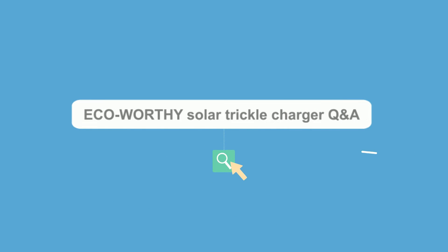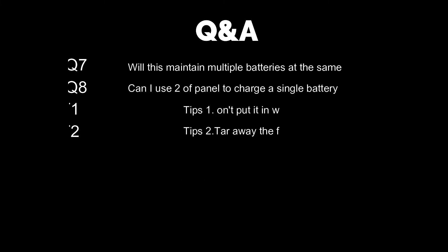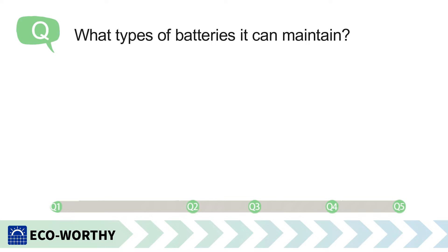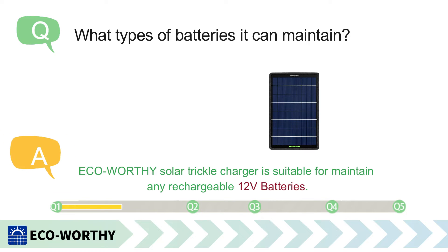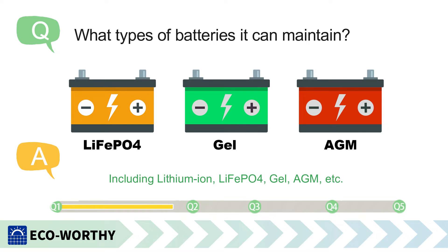Ecoworthy Solar Trickle Charger Q&A. What types of batteries can it maintain? The Ecoworthy Solar Trickle Charger is suitable for maintaining any rechargeable 12V batteries, including Lithium-Ion, LiFePO4, GEL, and AGM.